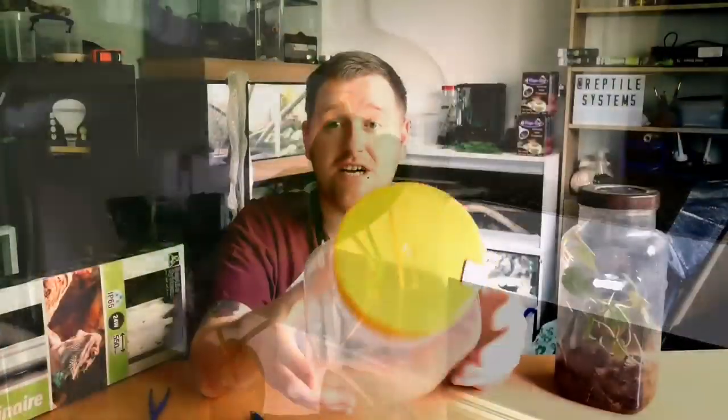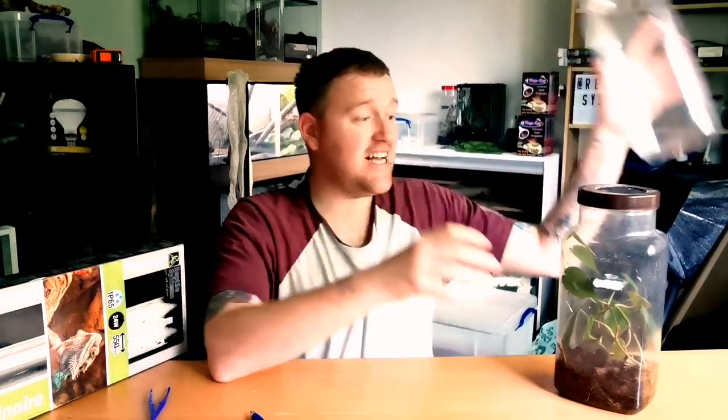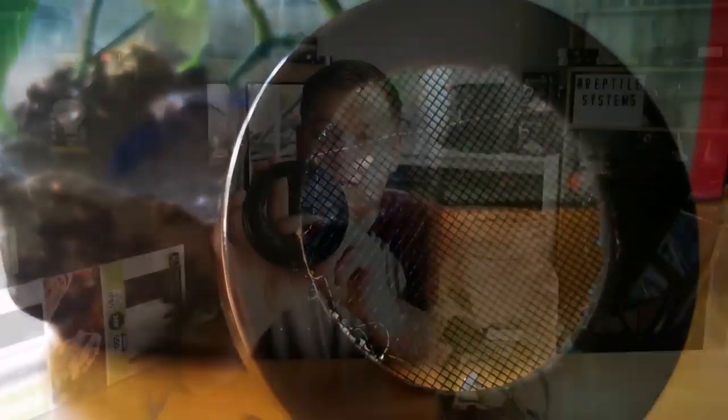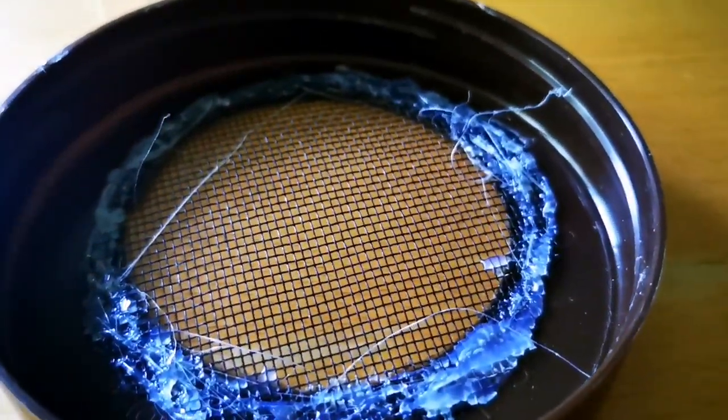The first thing we're going to get onto in this video is these little enclosures. You can make these little enclosures out of simple jar sweet things, just like this. It's dead easy. The way I did it — there's no animal actually in this. This is built up and prepared, ready for my morning gecko eggs to hatch. The way I've done it is I drilled a big hole in the top, then I got a tent mesh that I bought on eBay. It was only £2.50 for a massive metre by metre split of it, and I just hot glue gunned it into the lid.